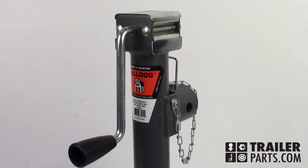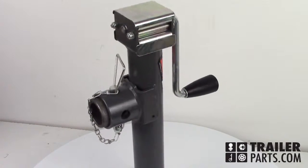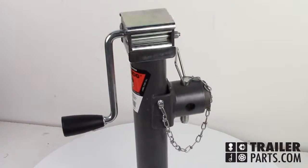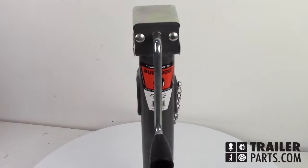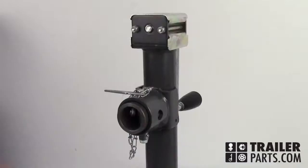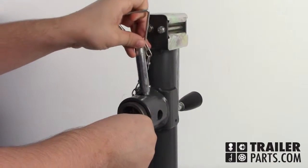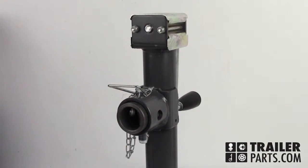In this video, we'll be taking a look at the Bulldog's Sidewind Round Swivel Jack, number 178201. This jack has a lift capacity of 5,000 pounds. The retracted length of this jack is 10.4 inches and it extends to a full length of 20.4 inches. This jack comes with a weld-on piece that the jack can mount onto both vertically and horizontally. The clearance of this mount is 6.4 inches.